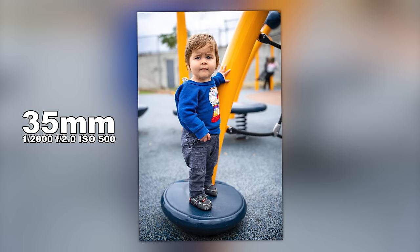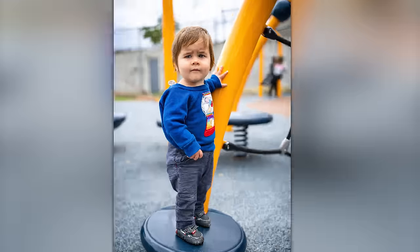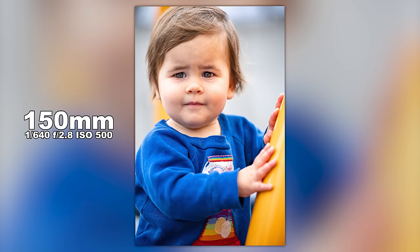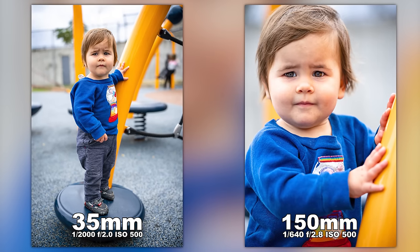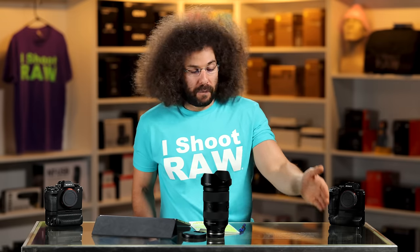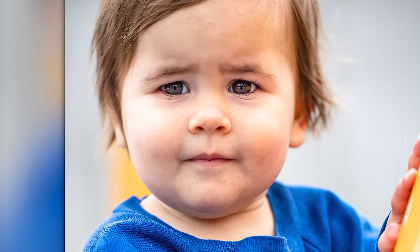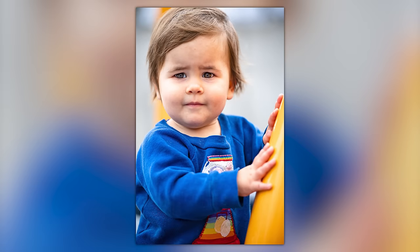This is 35mm at f/2 — look at the isolation. The people in the background aren't distracting. And this is 150mm of the same subject — what an incredible range. If you're doing portraits in the park you can do everything from 35 to 150 and get great results. Look at the sharpness in the eyes, the nice reflections, the tones and colors. I'm shooting with an A1, but this will be very similar on an A7 III or A7 IV — basically the same autofocusing systems and processors.